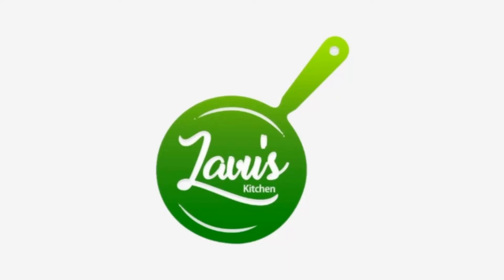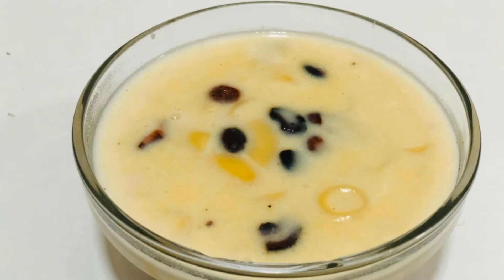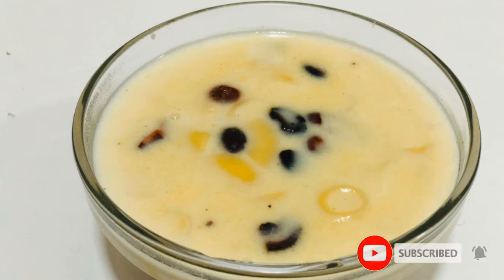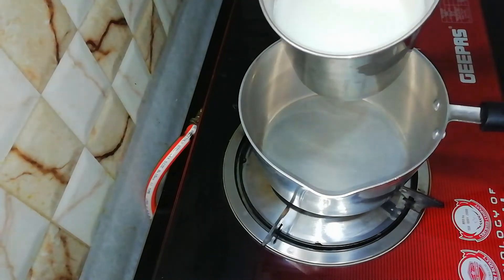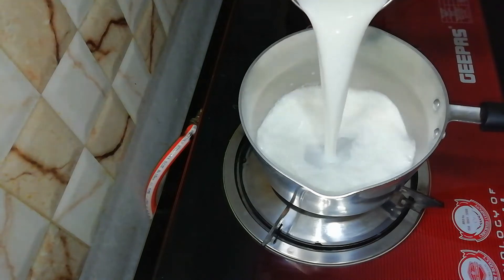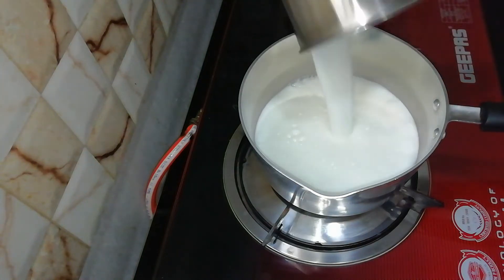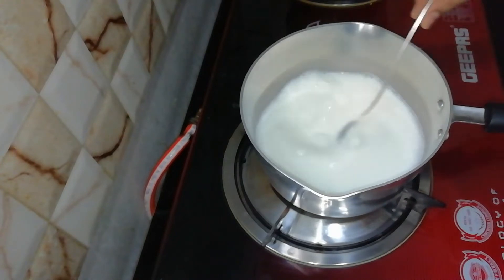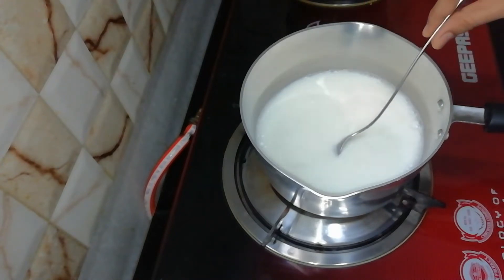Hi, welcome to Lavos Kitchen and welcome to my Macaroni Paisan. I'll mix a little bit of macaroni pie. This is not a piece of pie. I'm going to mix it up and put 3L. I'll mix the pot with 3L.